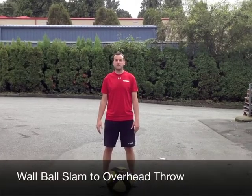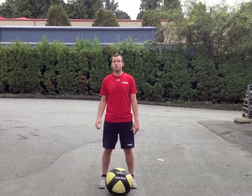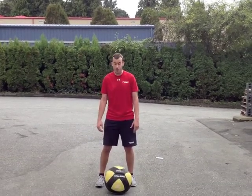Hi, Simon from Twist North Vancouver. This month's exercise in the Test Kitchen is going to be a wall ball slammed overhead throw.